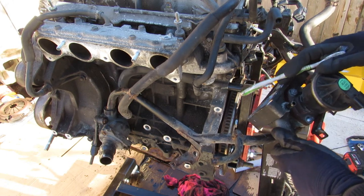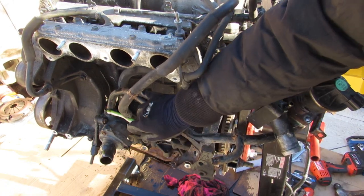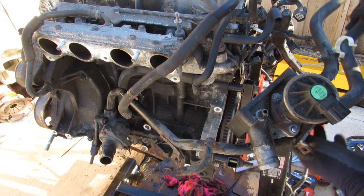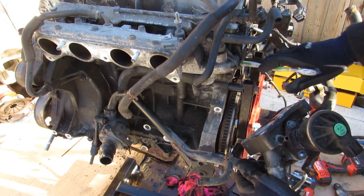The cooling system on the K24 is pretty straightforward. We have the thermostat located down inside of here, and then we've got a line that draws off of it, bringing it over to a central location. That also feeds the heater core, and of course we've got the upper radiator hose that's going to plug in here, as well as the block directly inside of here.